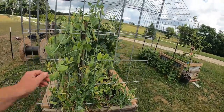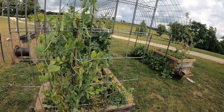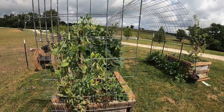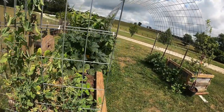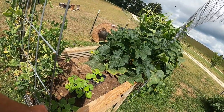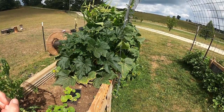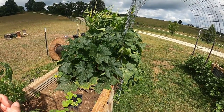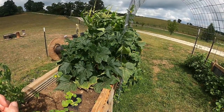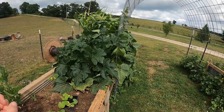Over here we've got our peas and we've been getting a lot of peas. I just like eating fresh sweet peas out of the garden — these are really good. I've got a little bit of green beans growing here too, just starting to take off. We've got squash and cucumbers in this big bush here — we didn't get them trained on the trellis in time so it's kind of everywhere, but we've gotten a lot of squash off it and a couple cucumbers.